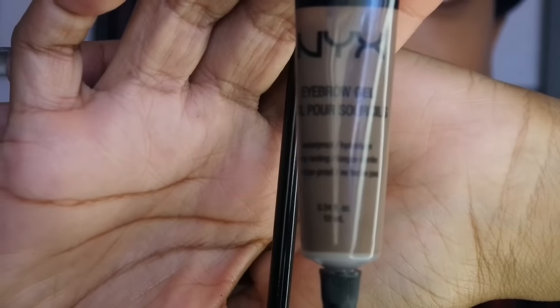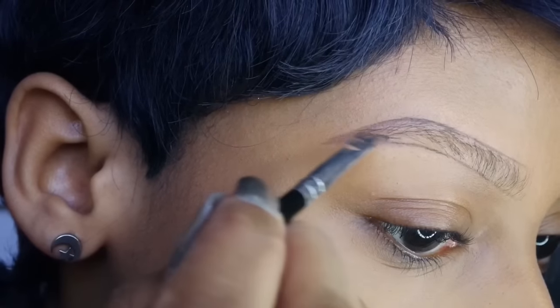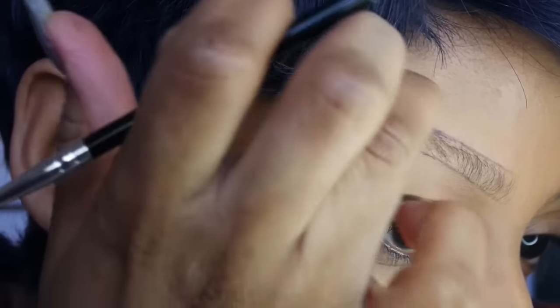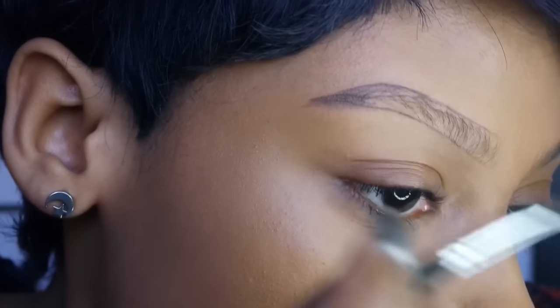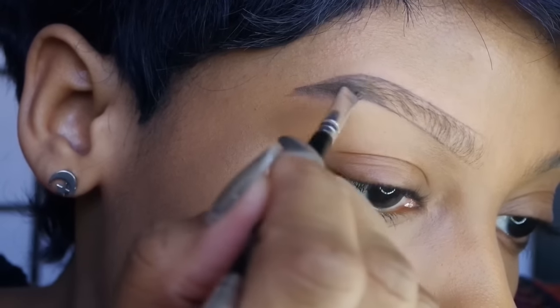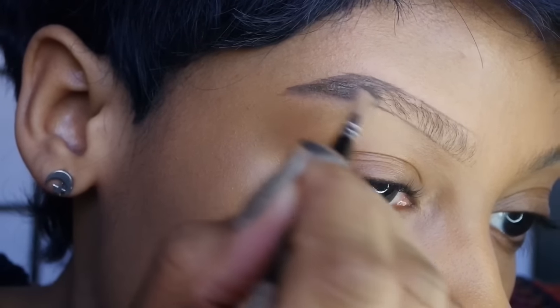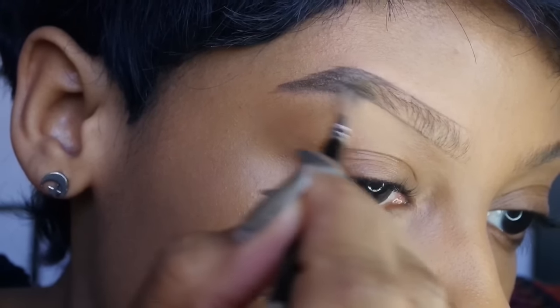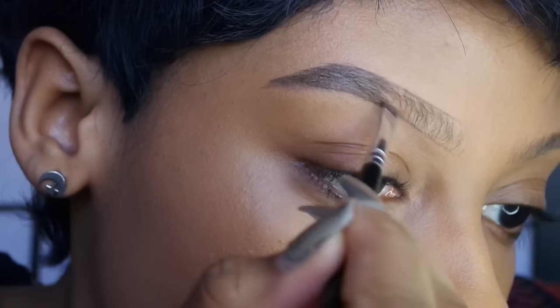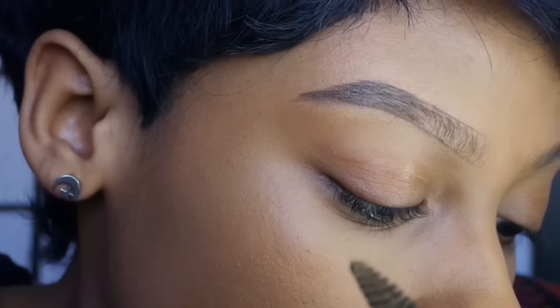To fill in my brow, I'm using this NYX eyebrow gel, which I've really been loving. It's similar to the Makeup Forever Aqua Brow — it's really waterproof, stays on all day, and doesn't smudge or budge. I don't have problems with my eyebrows rubbing off or anything. I really like this product and it's only about six bucks. I'm filling in my entire brow with it.